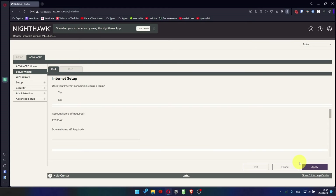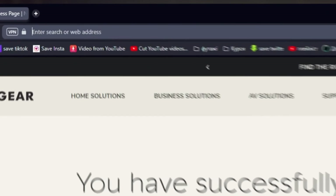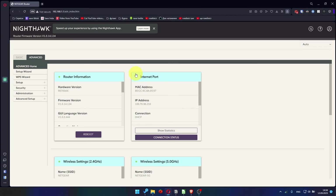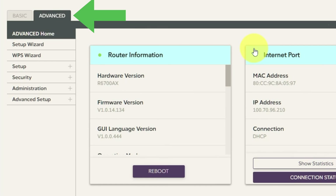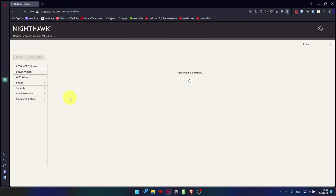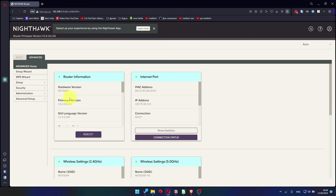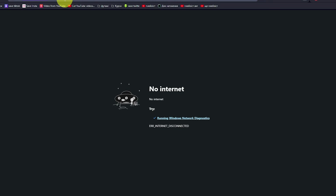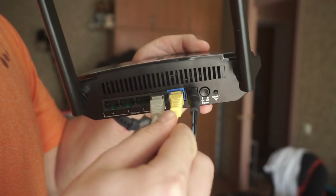Now you need to reboot the router. Go to the router's web interface if you are logged out, then go to Advanced, then Advanced Home, and click the Reboot button. Click Yes. After rebooting, wait a few minutes and try to Google something. If it doesn't work, check all the cables — they must be connected correctly.